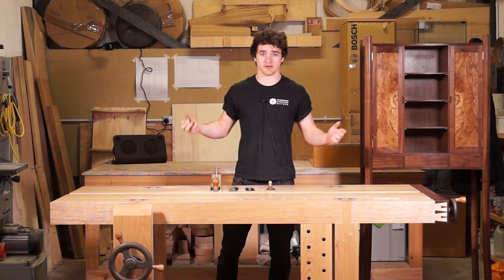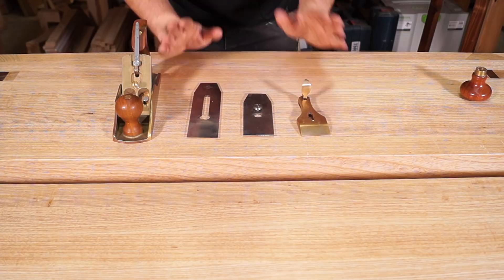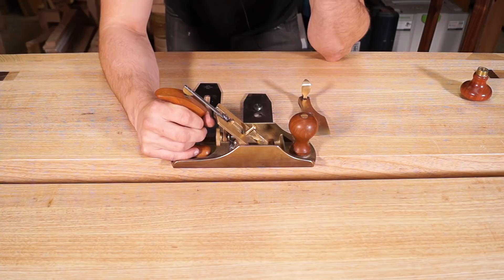I've broken the plane down into its component parts, so this is exactly what it looks like after you've finished sharpening. In this plane we've got what's called a frog, and that is what the blade sits on. It's bedded at 45 degrees to the sole of the plane, which is the standard angle that most bench planes adhere to.